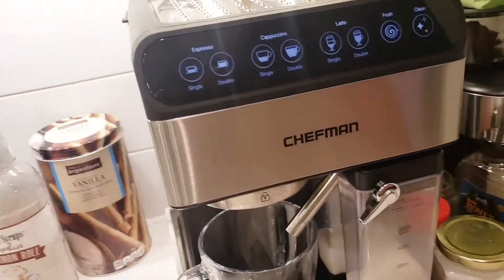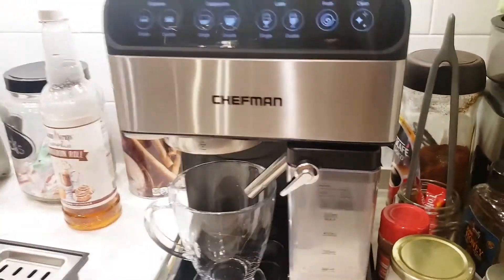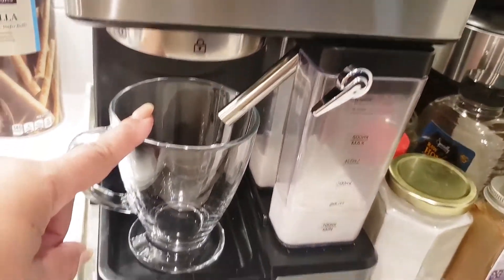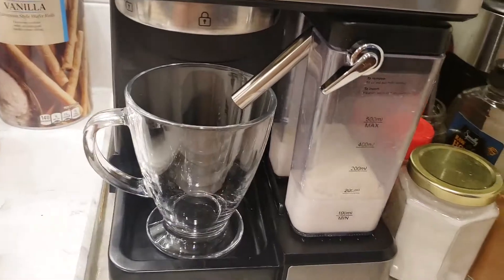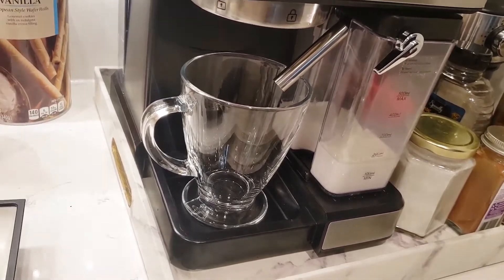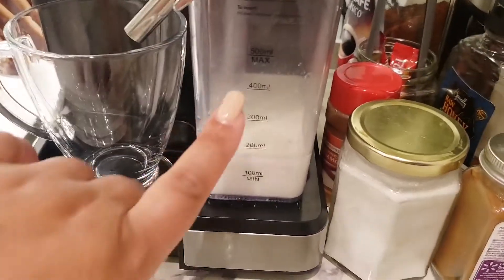Honestly, all of these features work great. I'm using it at a minimum of once a day. The cleaning feature is amazing — it flushes everything out. Make sure you have a coffee mug or measuring cup ready when you run clean, because it'll run a full cycle and fill it with very hot water. The temperature is really good — I like my coffee scalding hot, and I always pop mine in the microwave, but it's a good temperature. My husband and daughter both thought it was fine.